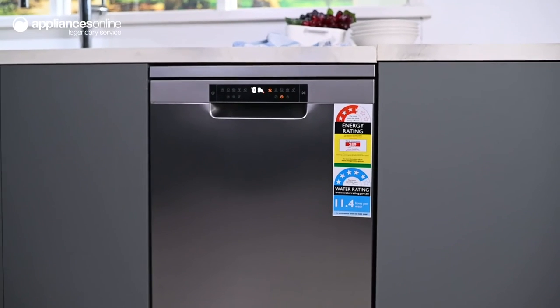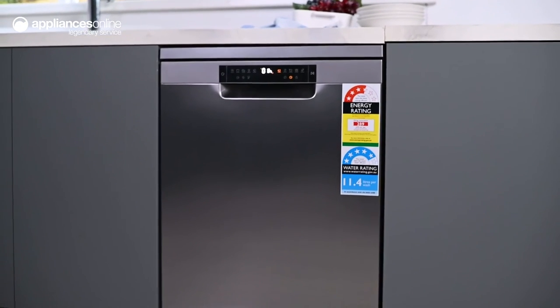For a simple and dependable solution to getting the dishes done, this dishwasher will make your life easier. Thanks so much for watching.